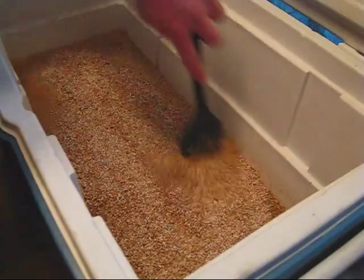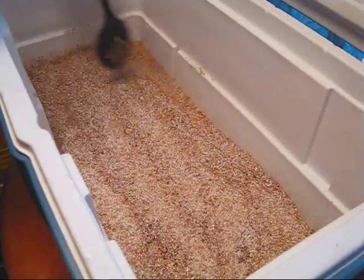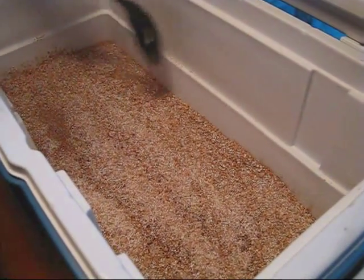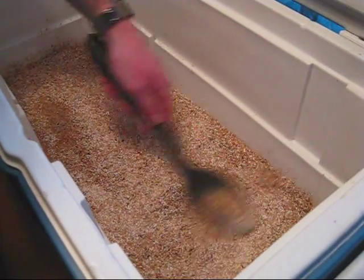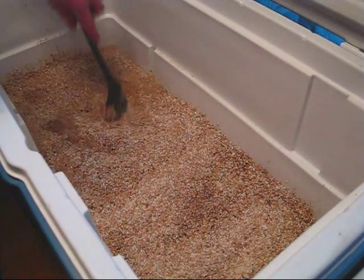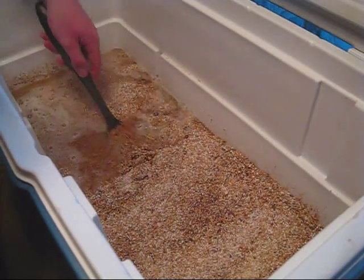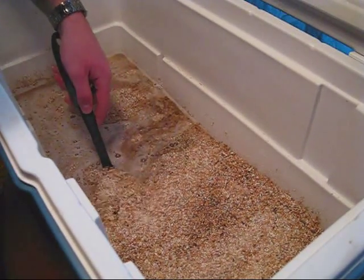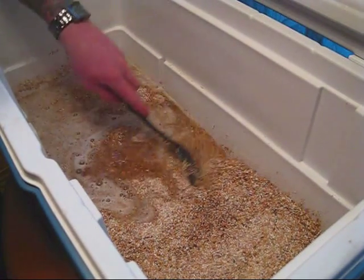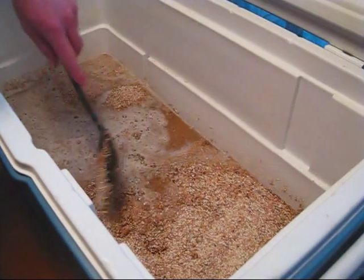We're going to go ahead and spread this out in a nice even way. We've got our manifold running completely underneath this, so when we drain out, we're draining from all sections of the grist and not just one part. A dough ball happens when the grain clumps together and in the center stays completely dry. That part of the grain bed will never convert into sugar - it will be a total waste, might as well have thrown it in the garbage.